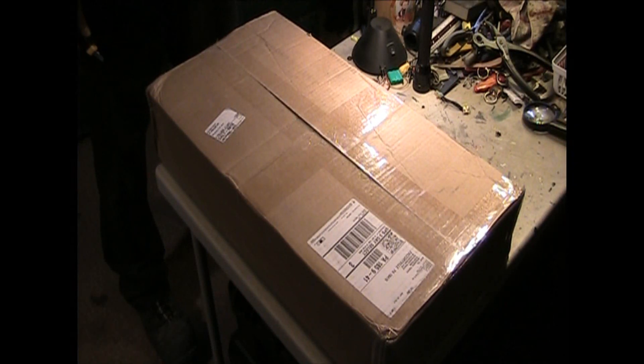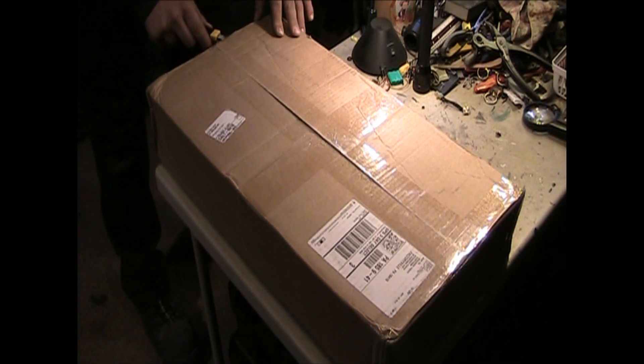Today we're going to be doing an unboxing of a KWA Ronin Tekken TK45 2.5 CQB AEG. This is going to be an unboxing right from here. Might as well start right on it. This is the first time we're cutting it open.